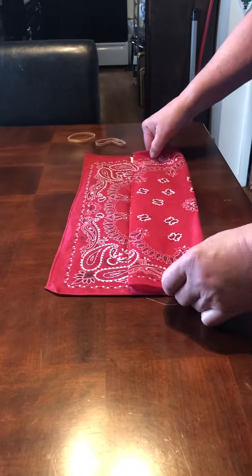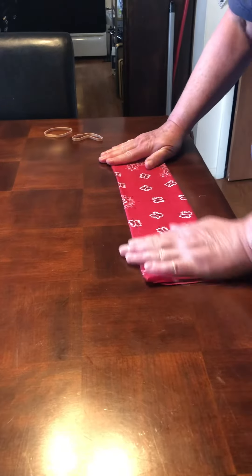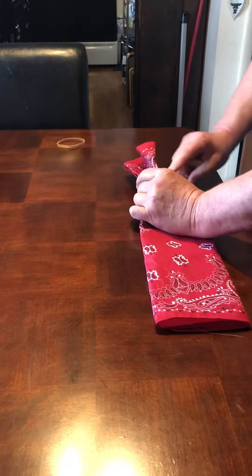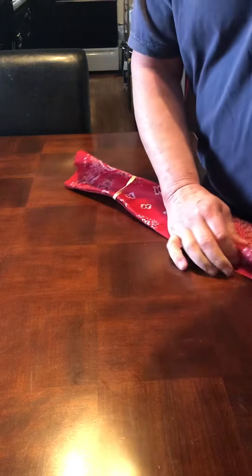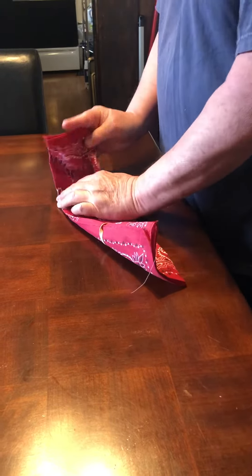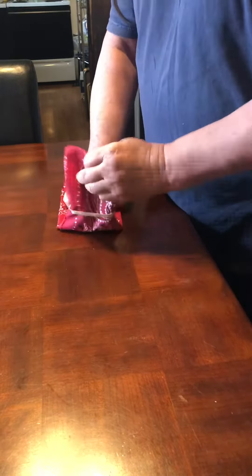Fold your bandana up into quarters and smooth it out. Take your rubber band and bring it over each side. Then fold those sides in and tuck one side into the other side.